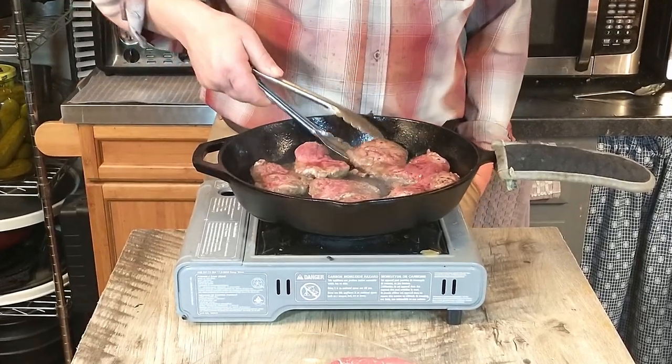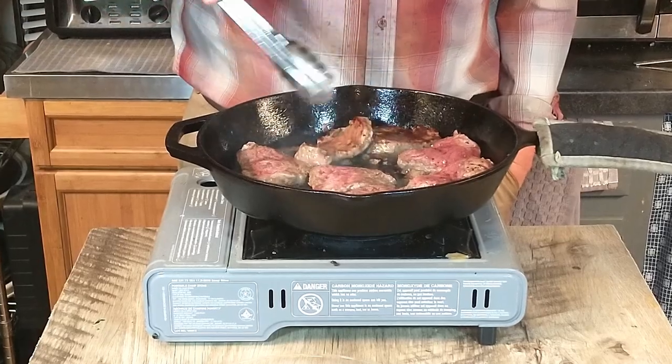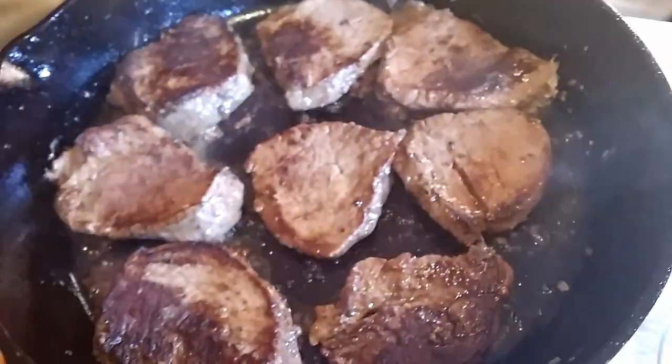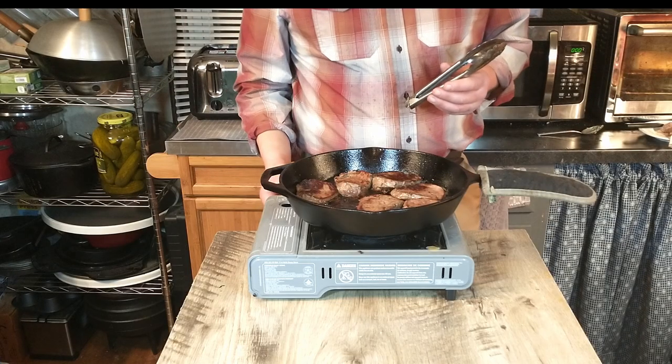We're going to go ahead and flip these over. That one's got a nice crust to it. There we go — bringing a nice crust to these.